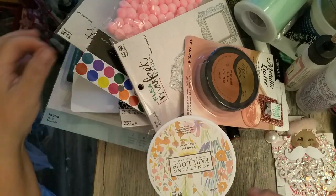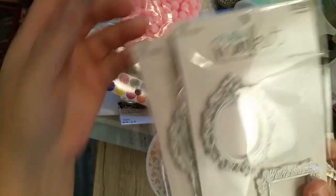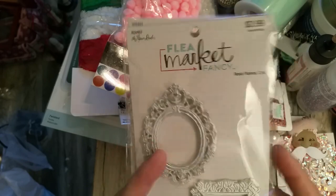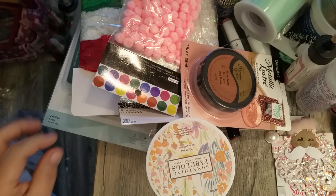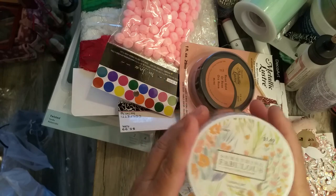I picked up these frames — they were regularly $3.99 and were 50% off. They had a couple of them so I picked up both. And then I picked up these containers.